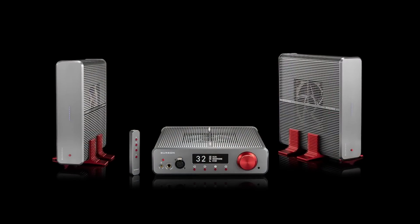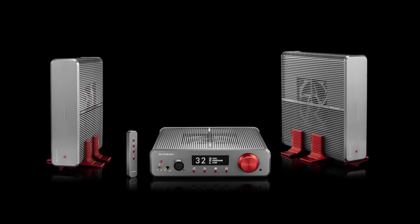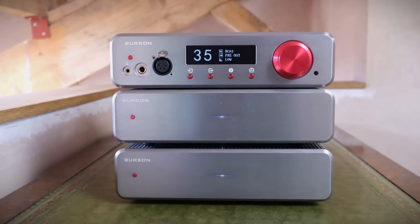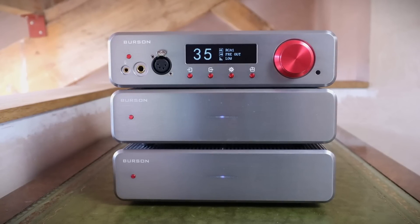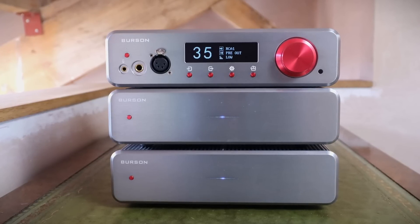The Burson Soloist 3XGT preamp and Timekeeper 3XGT Monoblocks are also similarly priced in the UK. They went back a while ago, but using my Exposures as a common reference suggests they're similarly resolving of detail, significantly drier in tonality, but perhaps a little bit more dynamic.